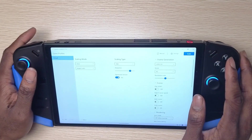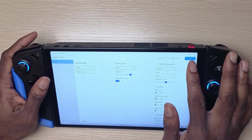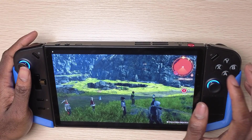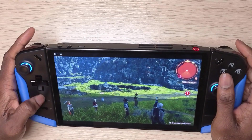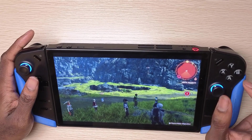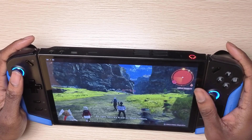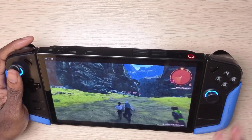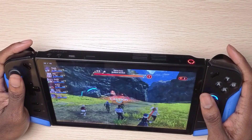Watch what happens when I enable lossless scaling. I'm opening it up now — my settings are LFG3 with an x2 scale. It's going to boost performance, going from 30 to 60fps. You do have to lock your frame rate to get the best results with lossless scaling. Look how fluid this is — running at 1200p with impressive clarity.